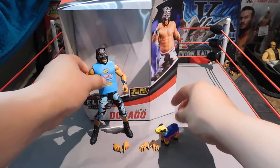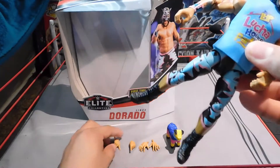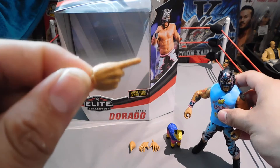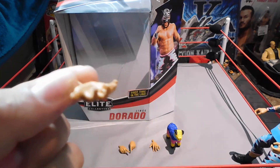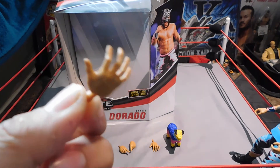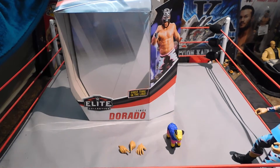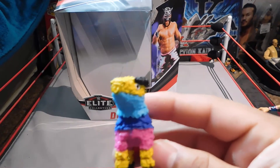Alright, let's go over Lince. The pointing hands are just regular pointing hands — they come with the Miz, they come with Bobby Lashley, they come with Booker T. And then we have these open-finger hands — I don't know exactly what you'd call them, but nonetheless we have those hands. And then we have the pretty cool piñata.